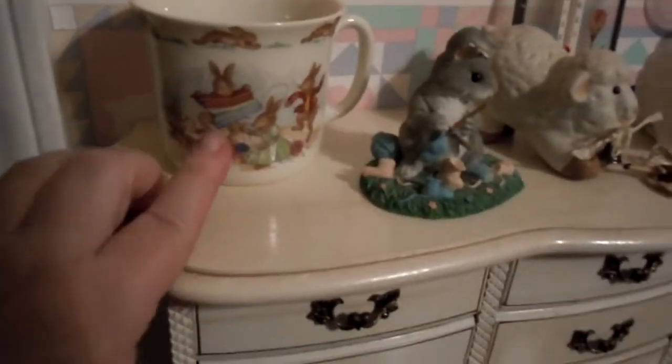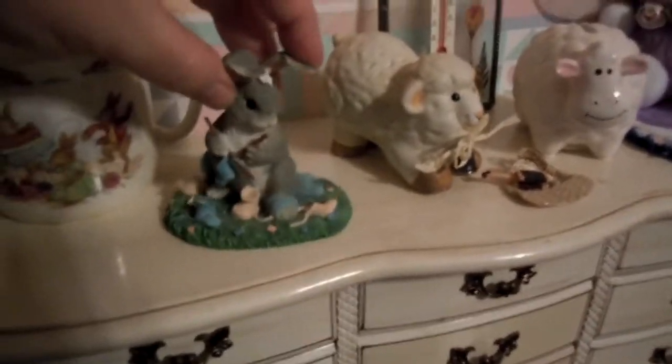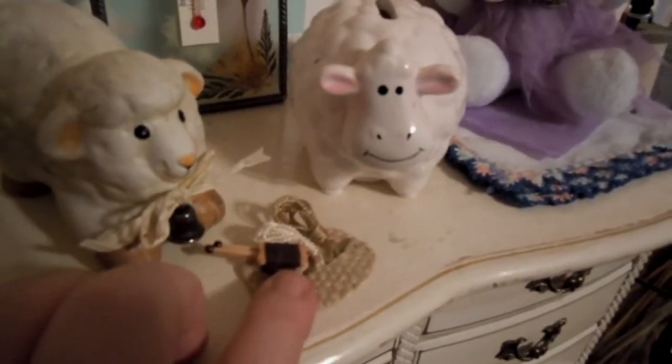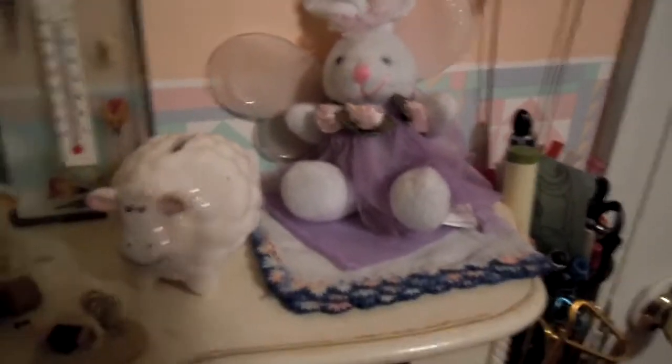Up on top here, I've got some little knitting decorations. There's a Bunnykins by Royal Doulton — it's got some rabbits that are knitting. I thought that was cute. And this is a Charming Tails rabbit that's making a baby booty. I've got some sheep, and a little yarn knitting basket from a sticker pack. One of my piano students made that rabbit, so I like that.